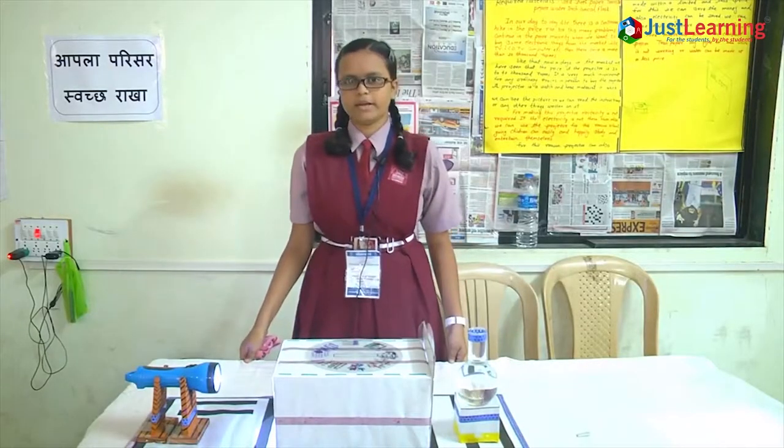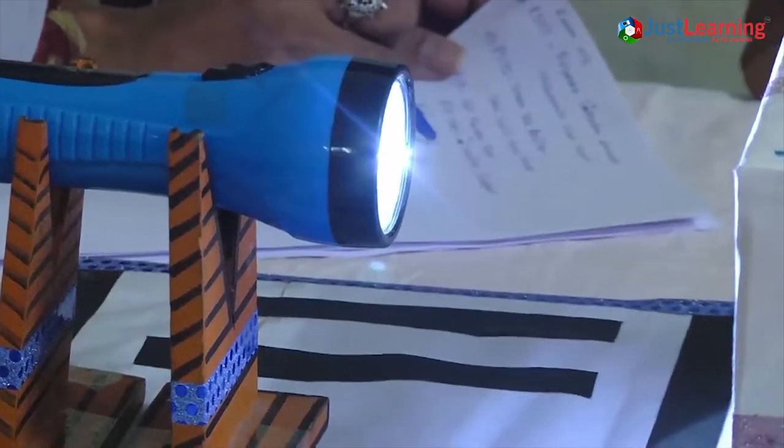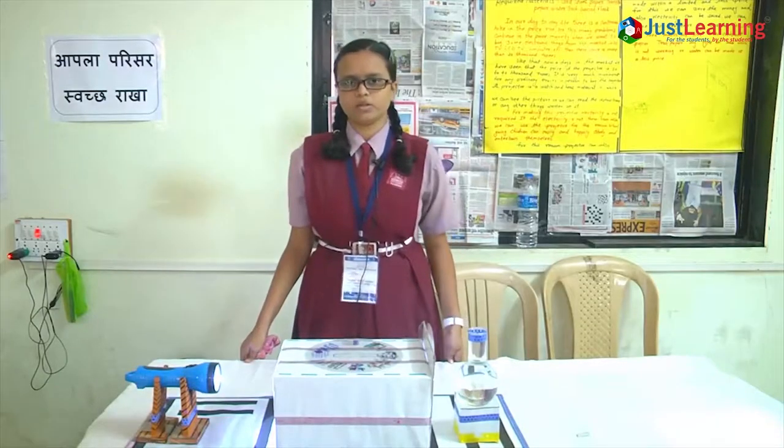For making this projector, the required materials are card sheet paper, transparent paper, torch, chronicle flex, and water. Instead of chronicle flex, we can also use a bulb.